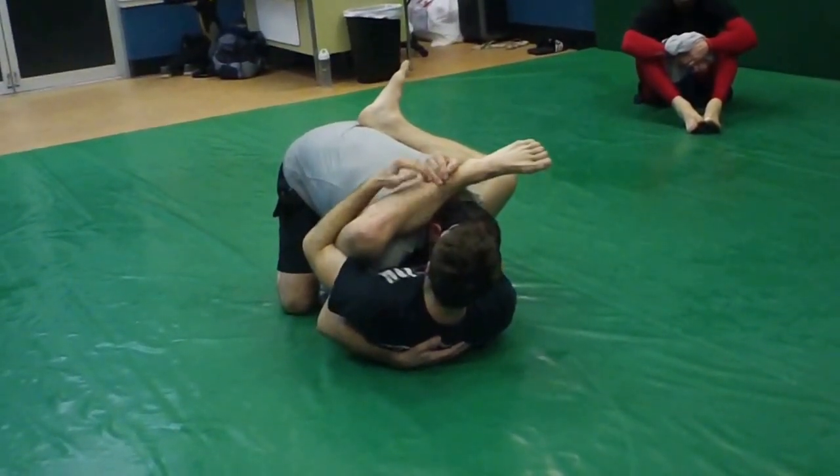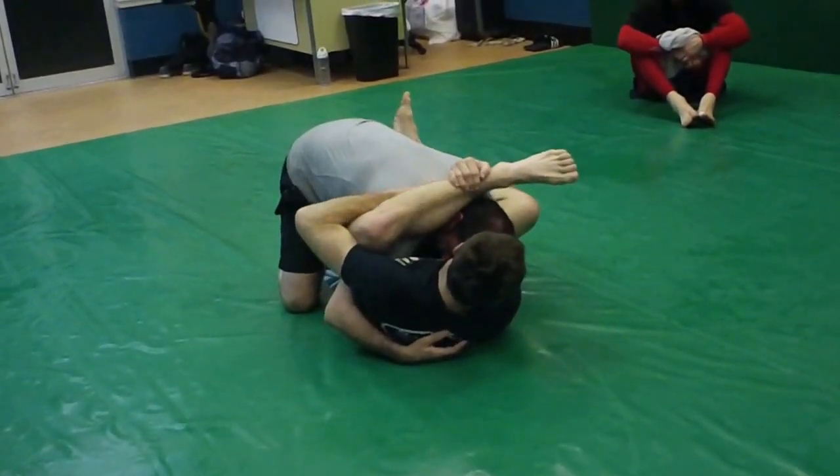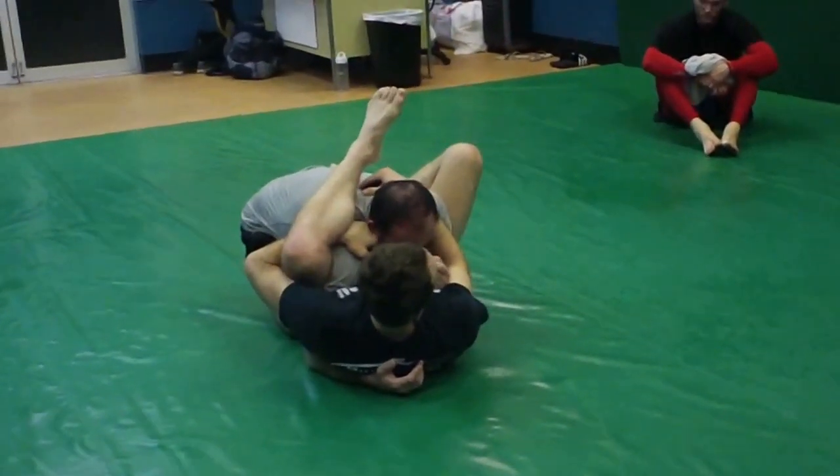From here, my personal preference is still to go ahead and grab the shoulder once I've got the control that I need. I'm reaching through here and grabbing the shoulder, and I'm trying to put this foot in the hip. If I can get it in here, I have a lot of options.